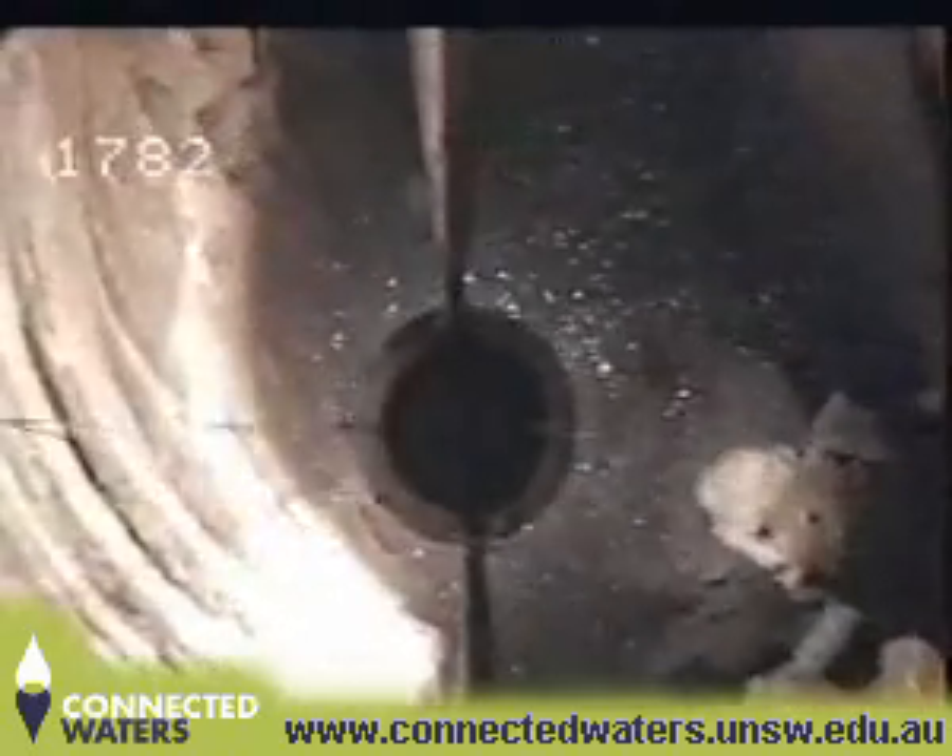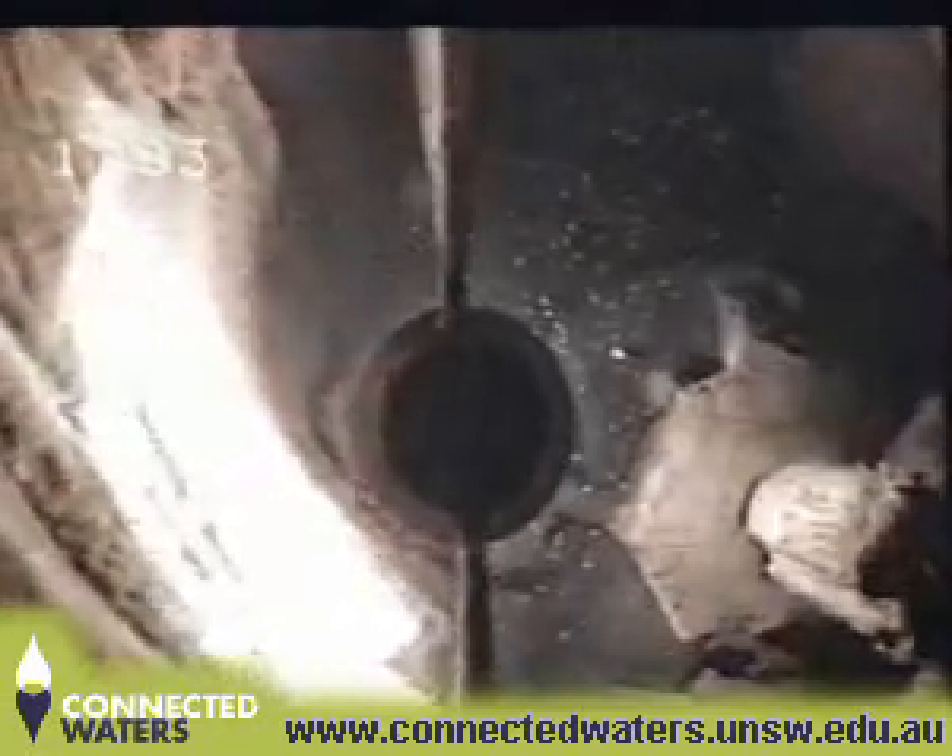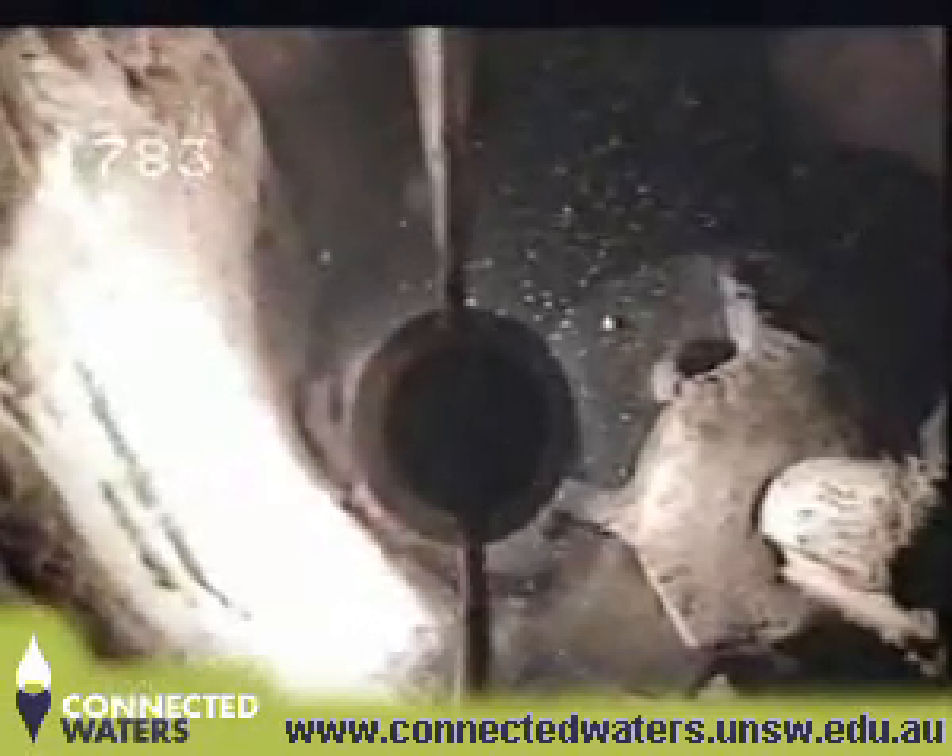The camera was run again, showing the motor laying hard against the wall, with part of the flange on top of the pump broken off.